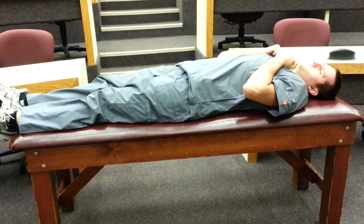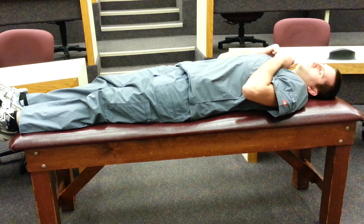This would earn a score of 3 on the Glasgow Coma Scale and it's always associated with disinhibition of the red nucleus and disruption of the lateral corticospinal tract.